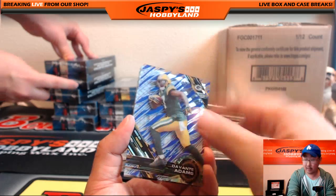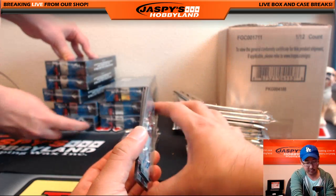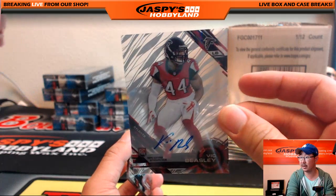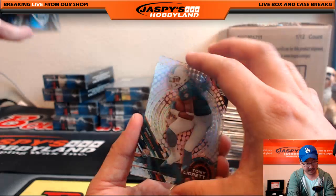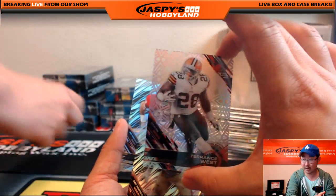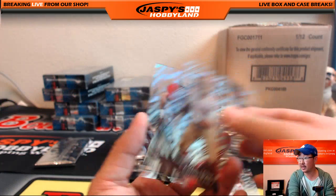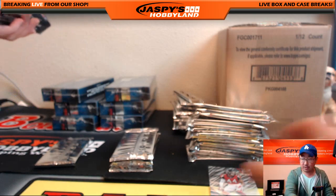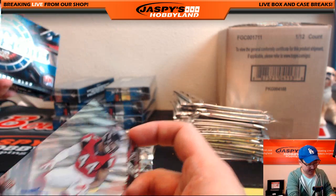Antonio Brown, Devontae Adams — purple — and we've got a Vic Beasley. I think he had the injury. Tony Lippett, Tom Brady, Terrence West — short print — Eric Armstead, Dwight Clark, and Vic Beasley. Vic Beasley going out to Justin Pattison.